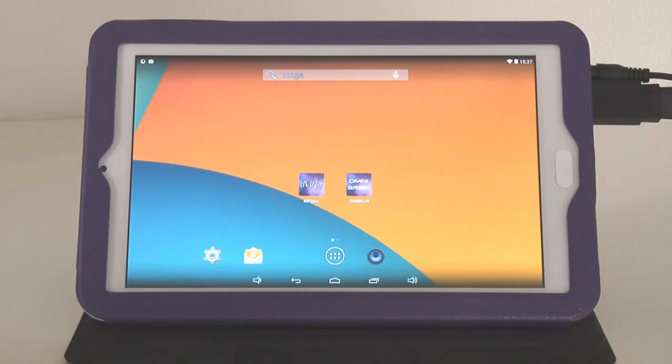Welcome to our Omnium-1 IMRS-1 Web Tutorial. This tutorial should help you to operate and activate your IMRS-1 Web together with the Omnium-1.